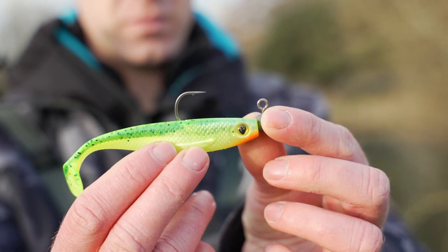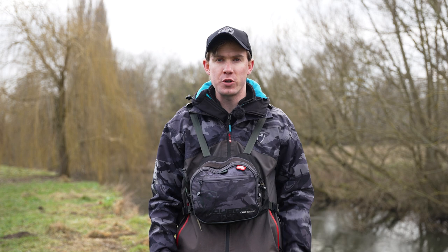Fishing a soft bait on a jighead has got to be one of the most effective ways of targeting all predatory species, and it's such a simple method as well. There are loads of different types of jigheads and different types of soft baits that you can rig onto them, so in this short video I'm going to explain the basics of fishing a soft bait on a jighead and how to rig them up.